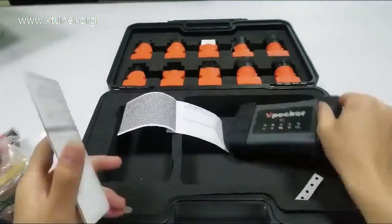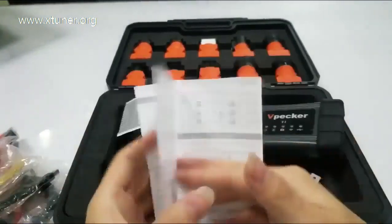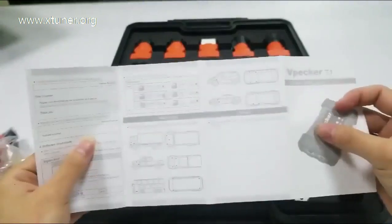X-Tuner T1 VCI. You can easily see what you get. And with our quick start guide, you can quickly know how to use and meet your demands.